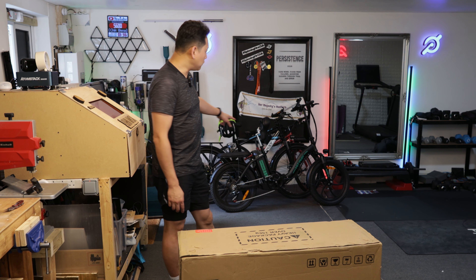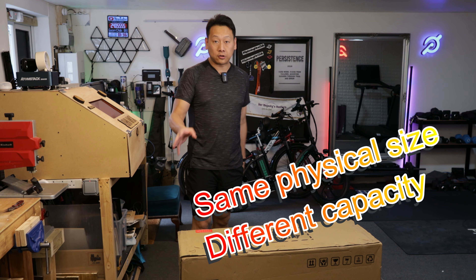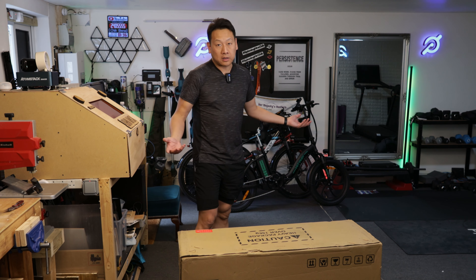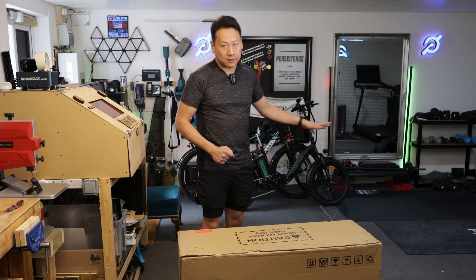The battery between the two bikes is the same size and same format. I asked the seller on Amazon if they're interchangeable - they said no, but when I tested it, it works. Now that I have three bikes I can swap batteries around if needed, and most likely I will sell one of them.